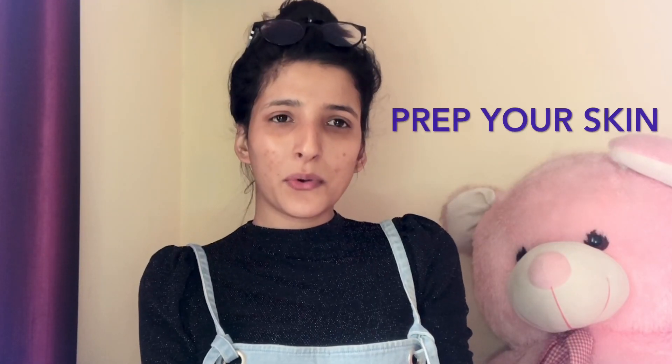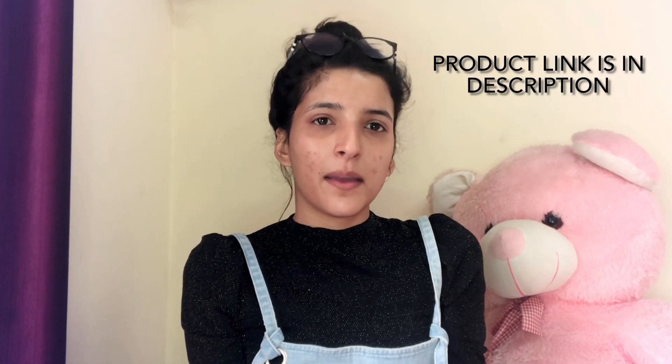Hi guys, so today's video will be a get ready with me. I will tell you how I am preparing. First we have to prepare our skin so that our makeup is flawless, so I will first prep my skin.